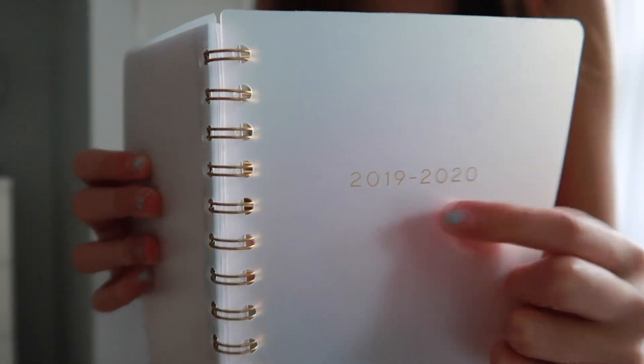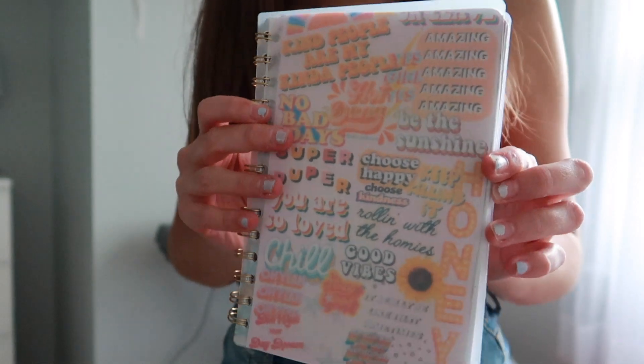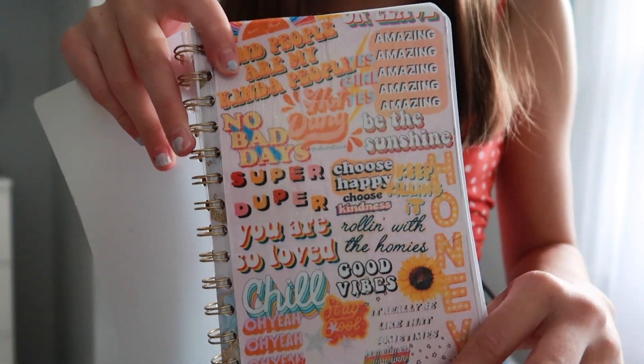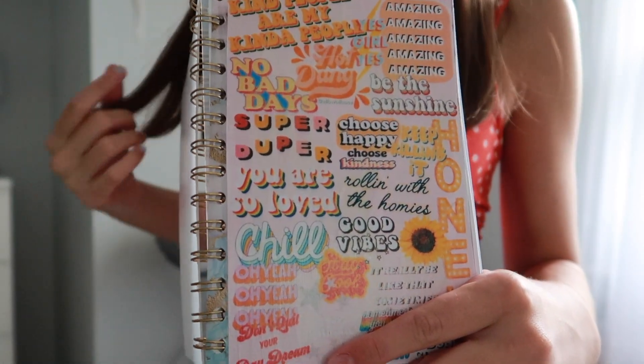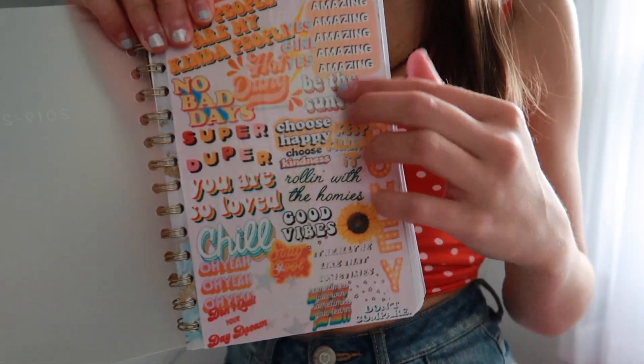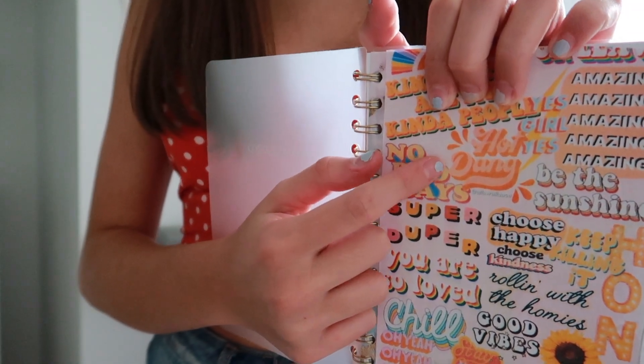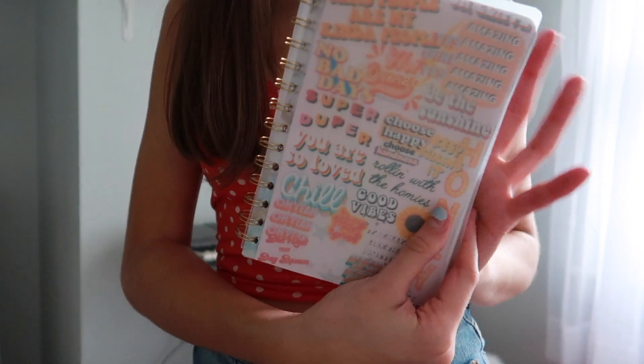I'm literally obsessed with how the cover turned out. It has a separate cover that says 2019-2020. Basically all I did was look up VSCO backgrounds on Google, printed it out, and then Mod Podged it so it's shiny and protected. I took the same color and printed a matching paper for the back so it corresponded. It has really cute sayings and I really like every single one. Of course you always need a pencil case — this is mine.